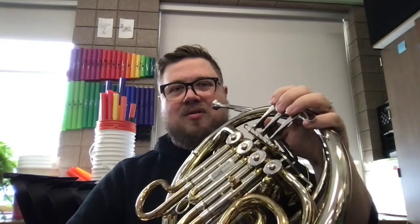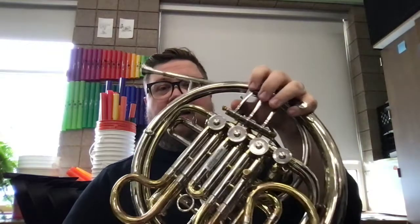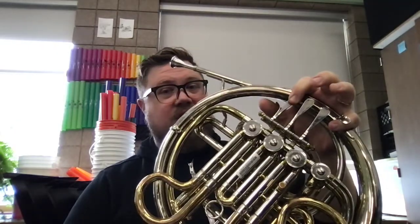Now let's go over our notes for We Will Rock You. There are only four notes, and we already know all of them, which is great. The first note is B-flat. This is our high note from Shark Attack. B-flat is just the first finger on the first valve. It sounds like this.